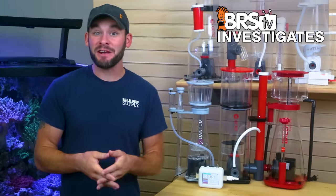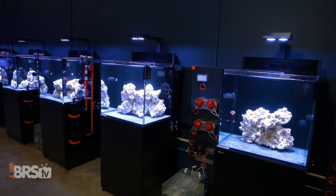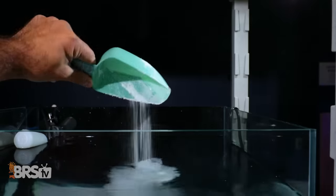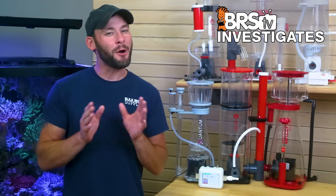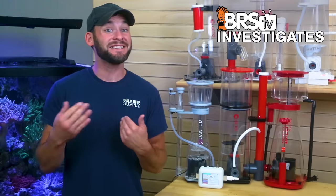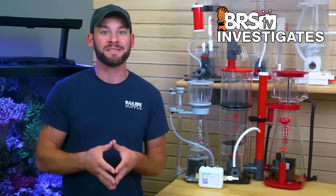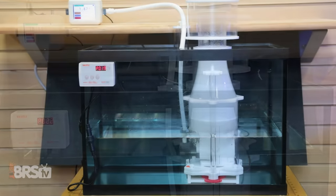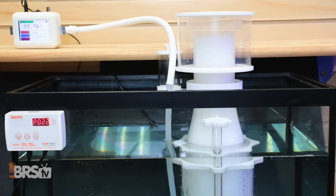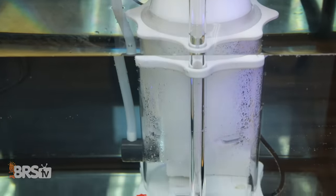I'm Randy with this Friday's BRStv Investigates where we put popular reefing gear, theories and methods to the test by experimenting on our own tank so you don't have to experiment on yours. In today's experiment, we open the Pandora skimmer box a little wider with a second round of testing skimmer air draw performance, only this time we're switching it up a bit, while always keeping in mind that we're looking for better ways of not just tuning performance but also selecting the right tool for the right job.